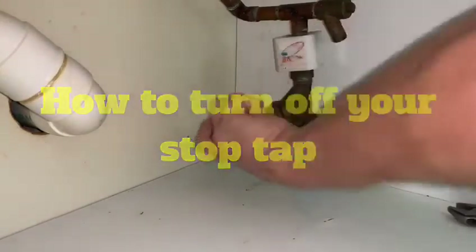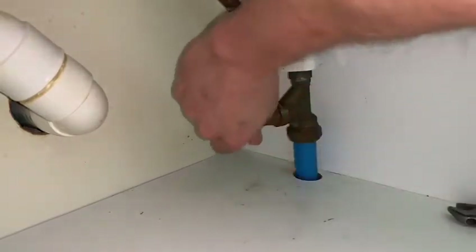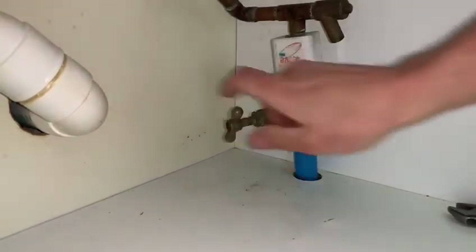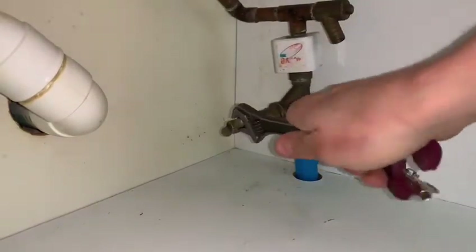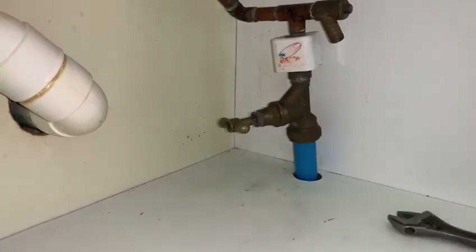Hello, my name's James. I'm going to show you how you turn your stop tap off to isolate the water in your house. As you can see, I'm just turning that tap to the right — so if you think righty-tighty, lefty-loosey.